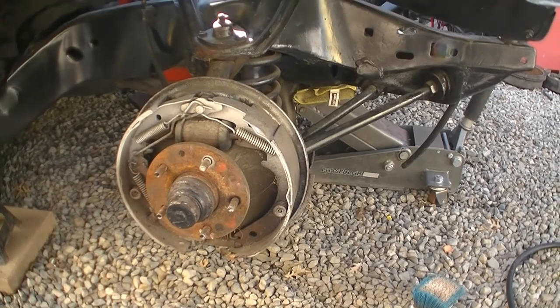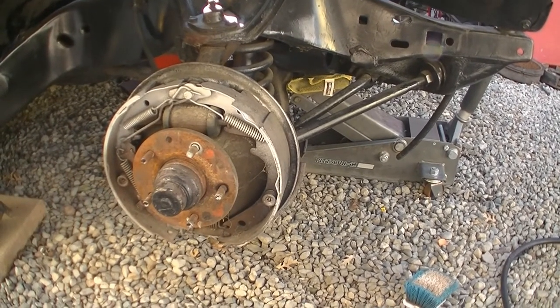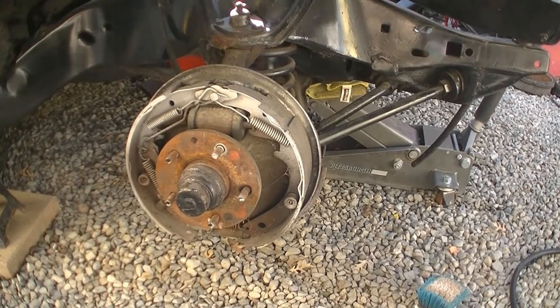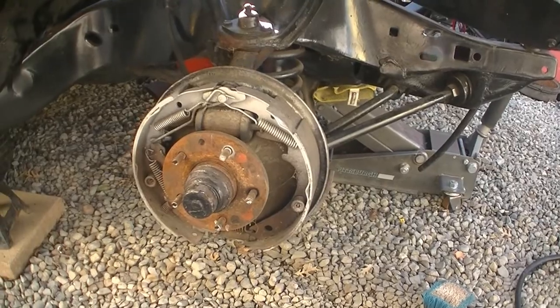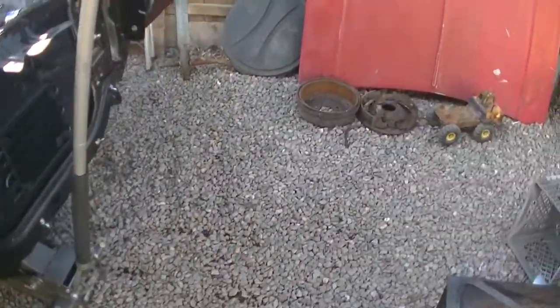So on the first video I'm going to take it apart, clean it, paint it. And then on the second video I'm going to show you guys all the part numbers, what I'm using, and how to put it together. I haven't done one yet but we're going to learn. I already took apart one side and cleaned it and painted it.